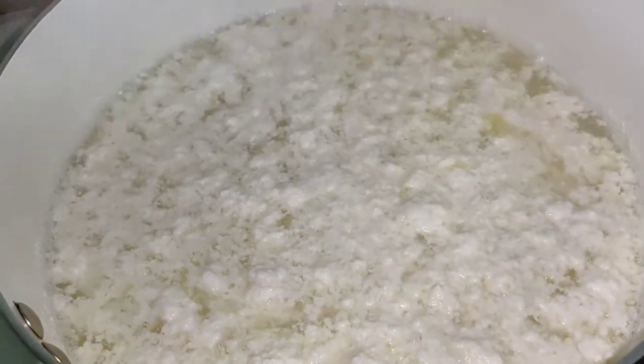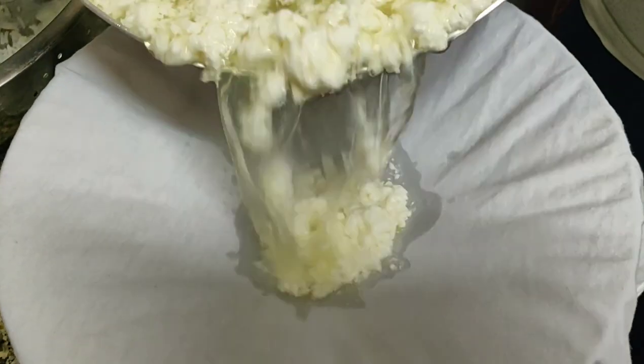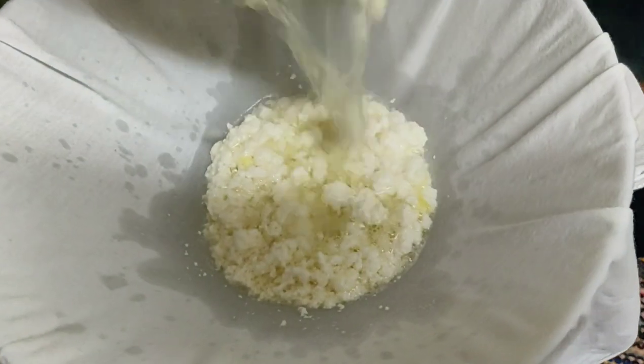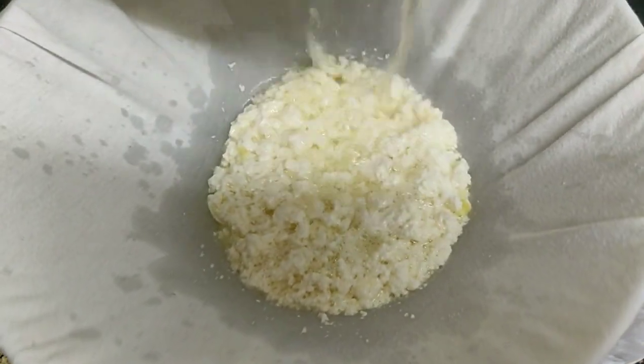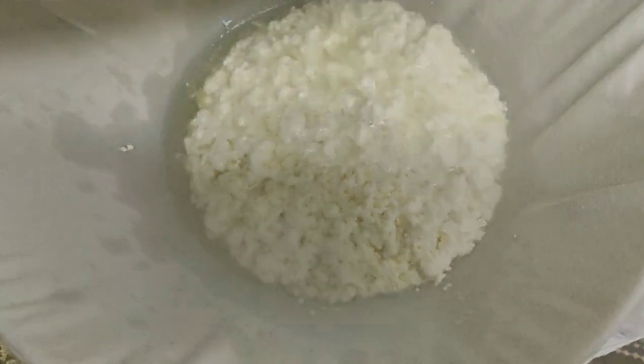Now we will wipe it. We will drain it. I will use this pan. I will use the cloth for my clothes. I will use this one.